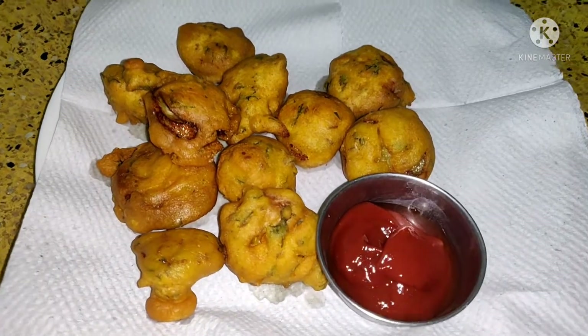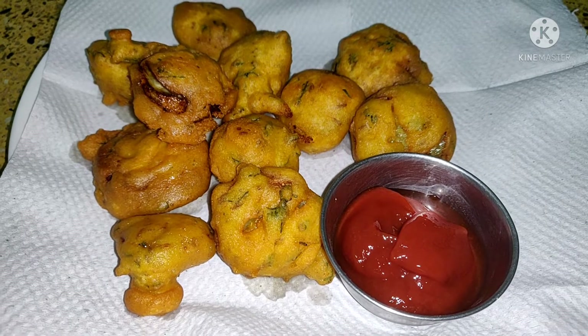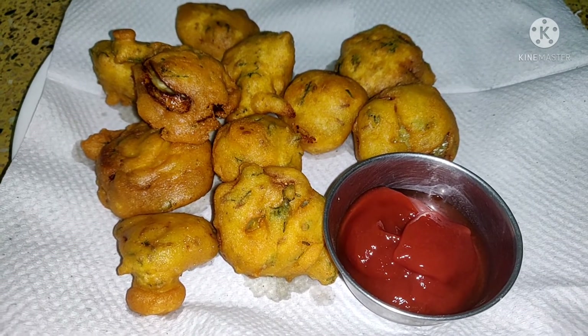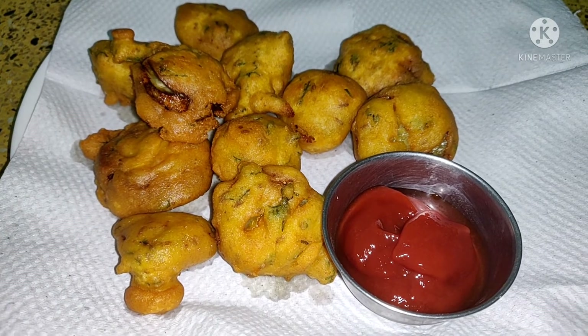That is how you make toria bhajiyas. Hope you have liked this recipe. If you have liked it, please subscribe for more such videos. Thank you for watching.